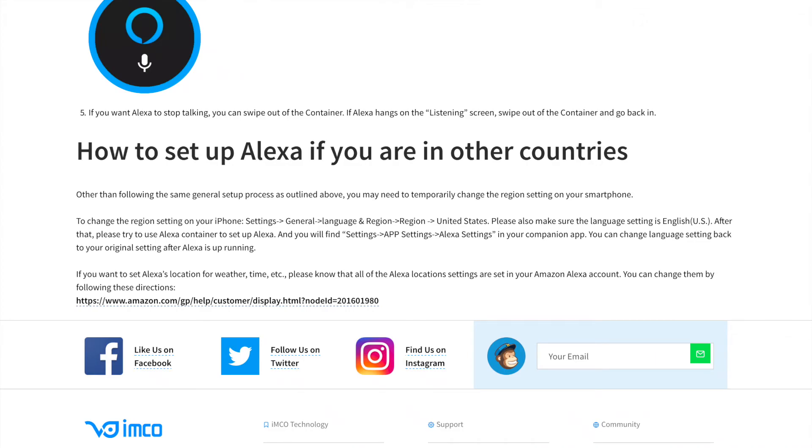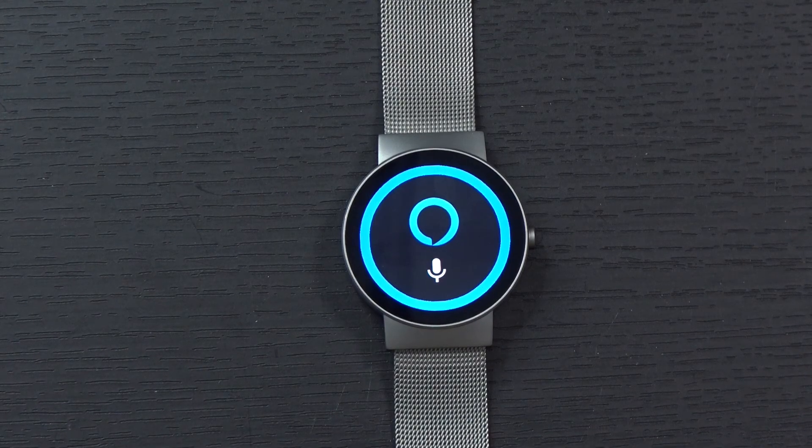There are also instructions available for using Alexa if you're in a different country other than the U.S., available over on the Co-Watch website. Hopefully this little tutorial helped you learn a bit more about Alexa and how to use it on the Co-Watch. Thanks for watching.